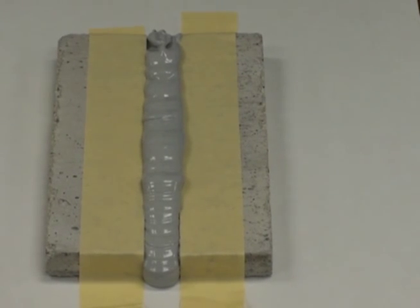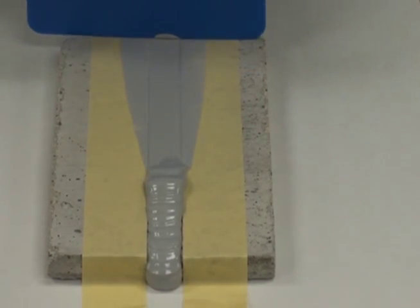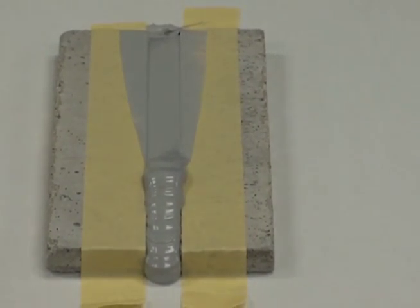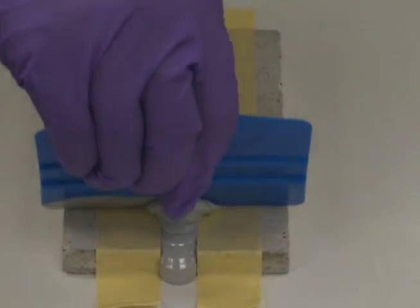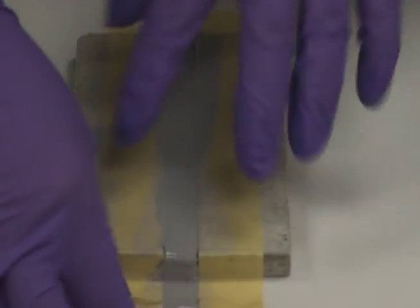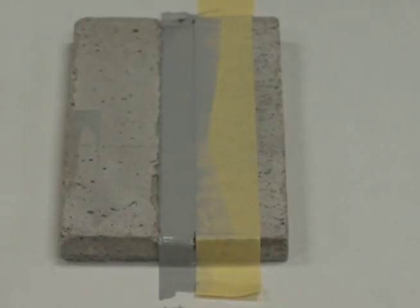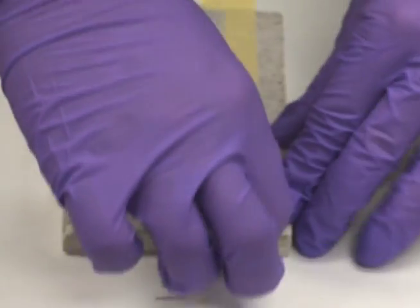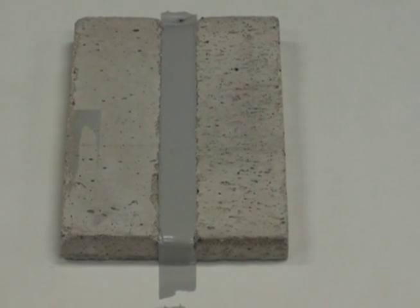As a final step, you can squeegee the material. And then remove the tape. And there you have a nice, clean, filled void.